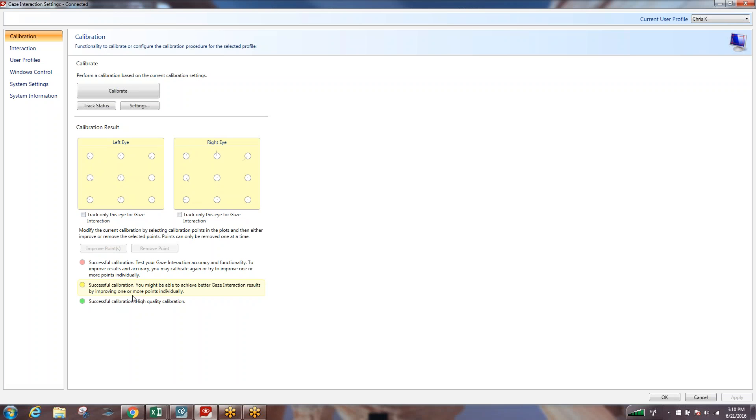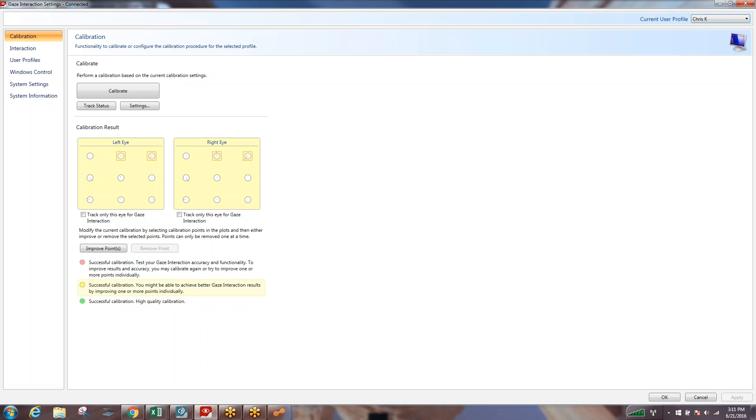I'm going to concentrate a little bit harder. I still didn't get a dialed-in green calibration — I have a yellow calibration. Now, yellow, green, or red — they are all still successful calibrations, so please don't get too hung up on the color. All it's telling you is that there may be areas where we could tighten things up and get a little more precise. I'm going to try and improve those two points again, and it took me to a green calibration. This means I'm probably going to be pretty precise with my calibration and my ability to access smaller targets on the screen.